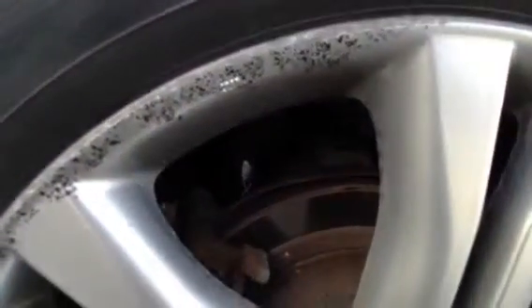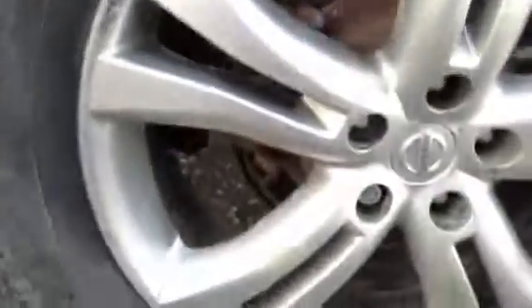The nearside rear tyre is looking at around three to four millimetres. Looking at the alloy, you can see a lot of marks and some curbing to the alloy, so it's going to require a refurb.